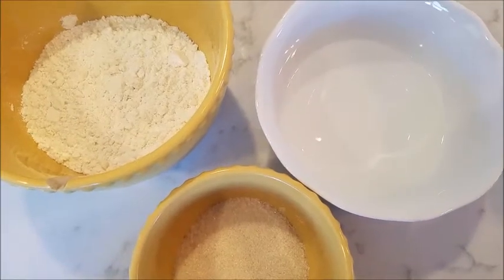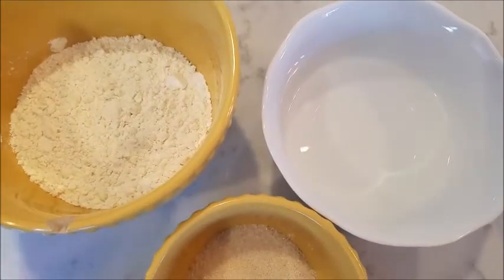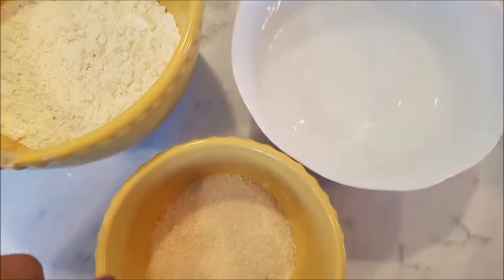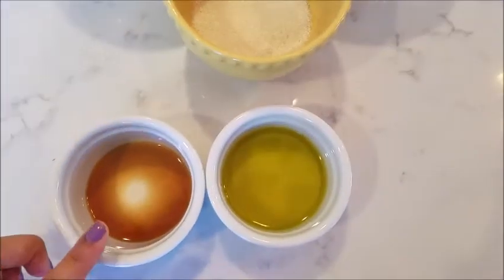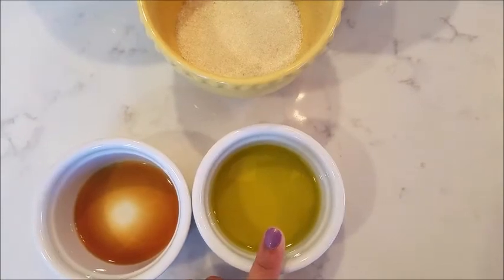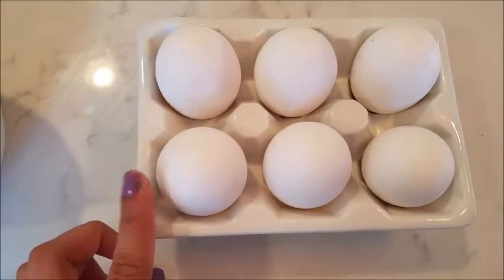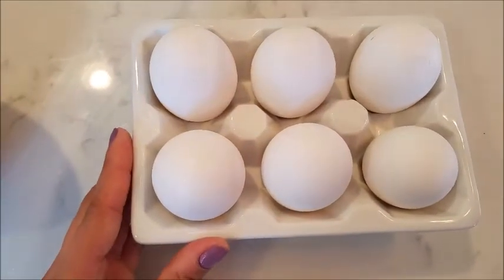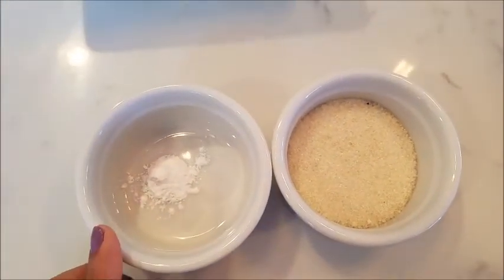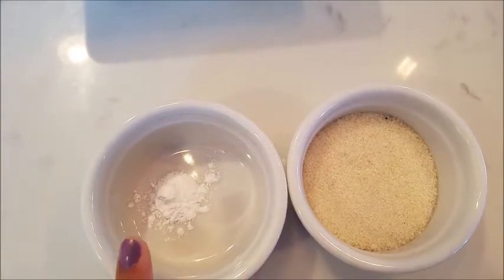Alright guys, so for our rolled cake, we are going to need a cup of cake flour or normal flour, a half cup of water, six tablespoons of sugar, a teaspoon of vanilla extract, four tablespoons of oil, and six eggs — for the eggs we want all of them, both the egg yolks and the egg whites. Then for our meringue, we're going to need four tablespoons of sugar and a half teaspoon of cream of tartar.